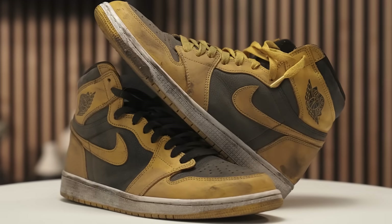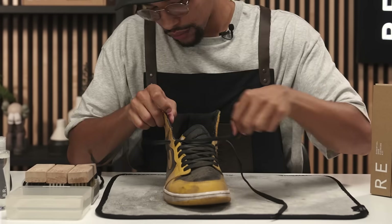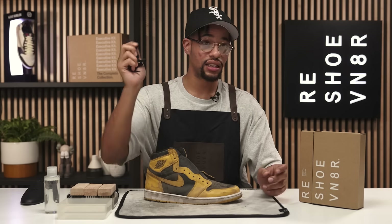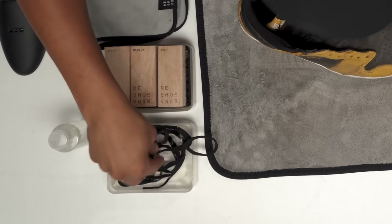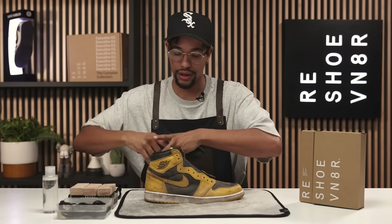So today we're gonna be cleaning up these Pollens with the essential cleaning kit. For before and after purposes, we'll go ahead and set this left shoe to the side. You want to start off with removing the laces. We got these laces out — I'm gonna go ahead and set these in the water, let those soak and knock all that dirt off. Next step, grab your shoe tree. This is a size 11 so we're gonna try the third notch down.